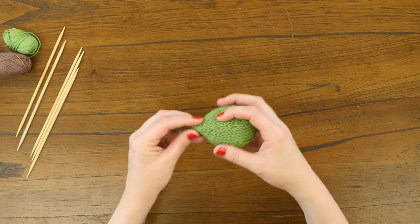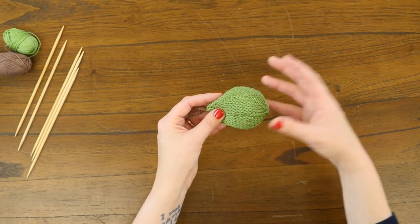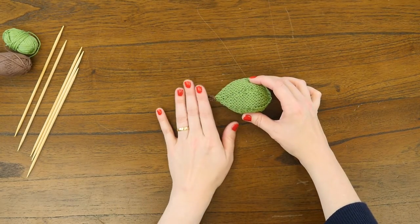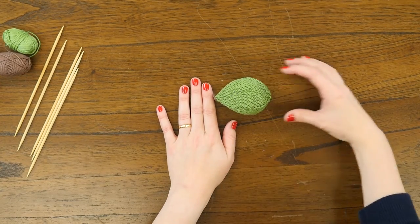Another tip is to look at the construction before you get started, because both ornaments in this set are constructed starting with this pear shape. You can kind of envision this pear minus the stem but with some wings and a little face, and you can see how it becomes a cute bird.